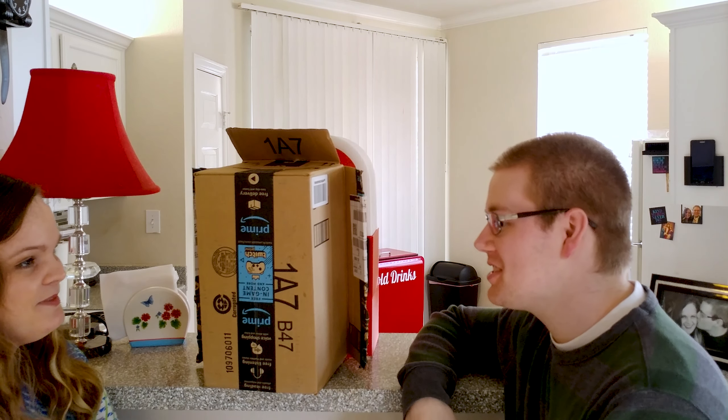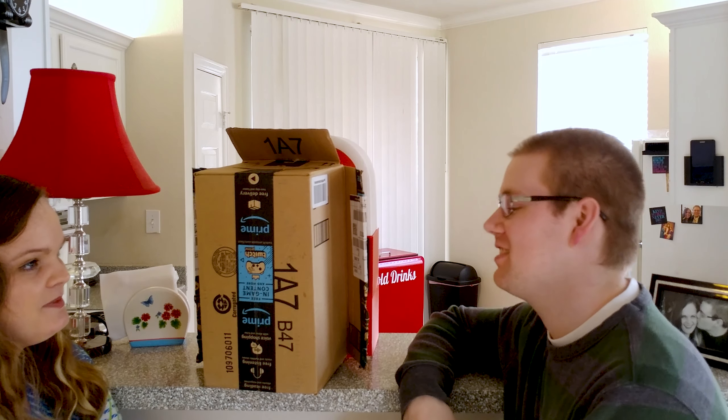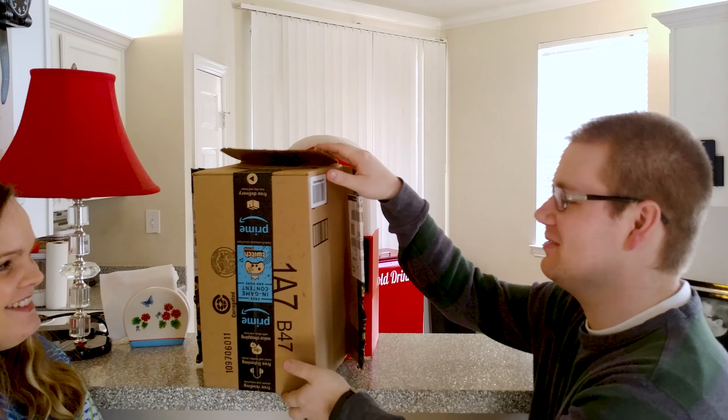I really liked your 50s aesthetic for the kitchen, and I think it could use one more thing. As you can tell, Lindsay really has an eye for things 1950s.